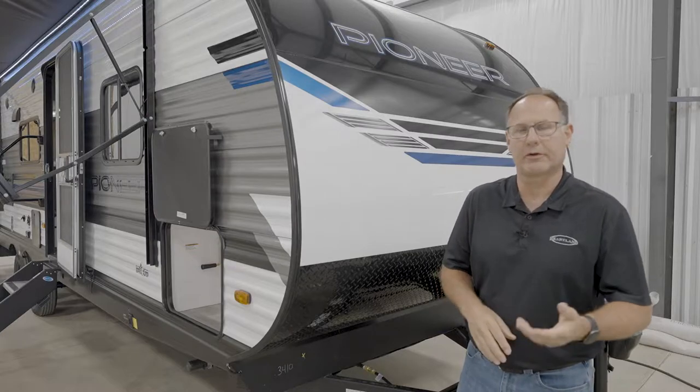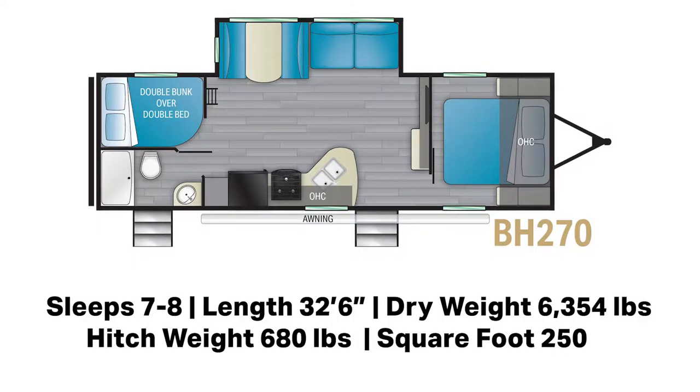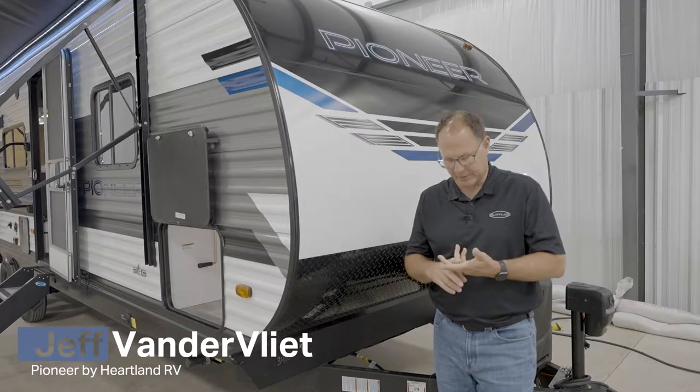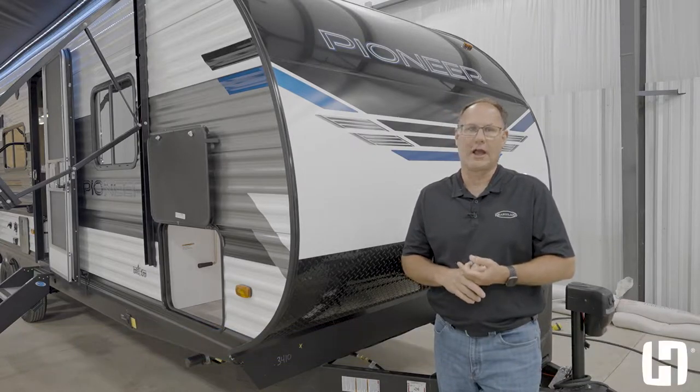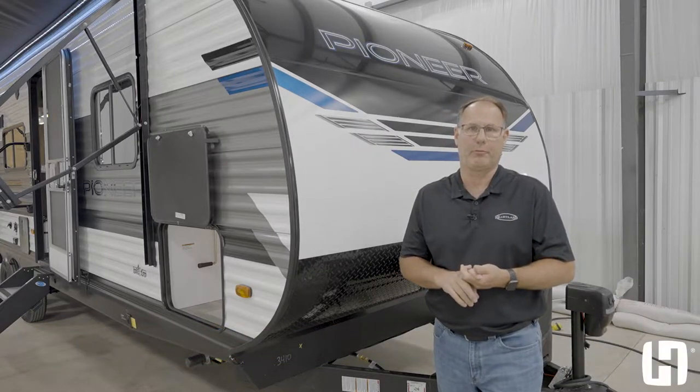Welcome back to Heartland RV. Today we're going to talk about the BH270, one of the top-selling floor plans within the Pioneer lineup. The Pioneer travel trailer lineup delivers more features for the money — everything is standard, and a lot of the features you're not actually going to get on the same price point product.